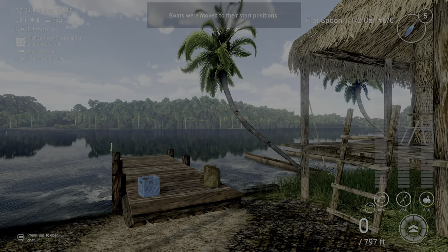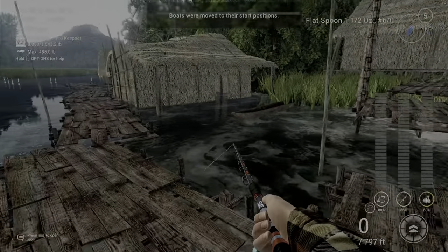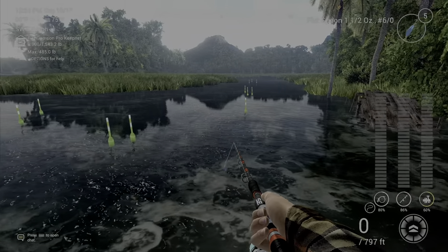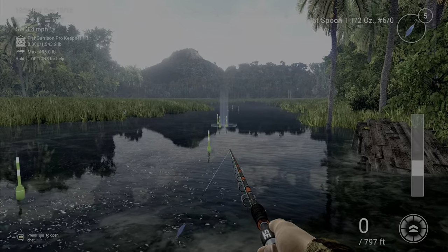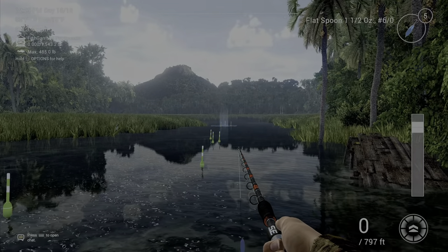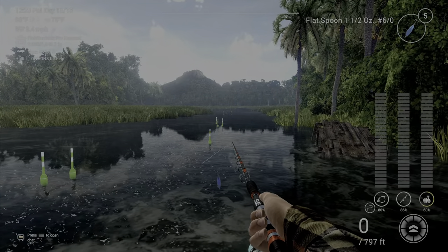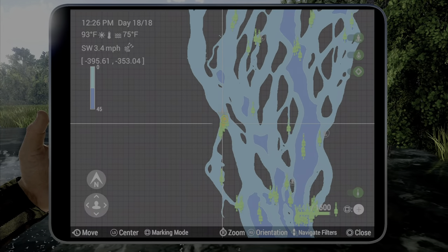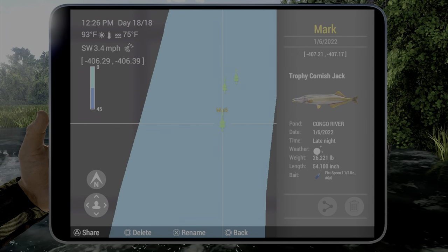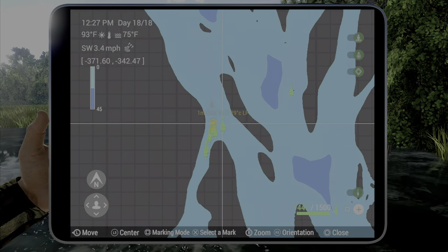For our last one, we're going over to this spot — this is the spot I like for Cornish jack. We'll walk down to the end. A 4-0 or a 6-0 will work; I was using both and actually got it on the 6-0. You can either cast right here or cast back here — I had a little bit more luck casting back here, but a lot of times they'll bite really close in. You're going to want to do a stop-and-go on the bottom. This is the mark where I caught mine: negative 407, negative 407.2, if you want to mark it yourself.